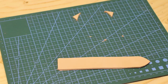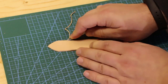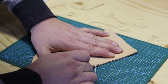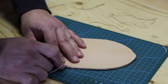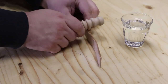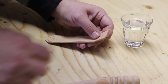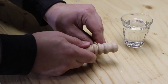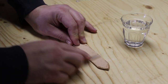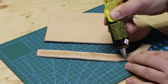Now that I have all the parts cut out I break the edges using an edge beveler. This will make burnishing easier and will provide a professional look to the final product. Using some water and the burnishing tool I burnish the edges of the belt loop. After that it is time to glue the weld to the inner side of the main part of the sheath. I use contact cement for this and let it dry for about 5 minutes before pressing the parts together.